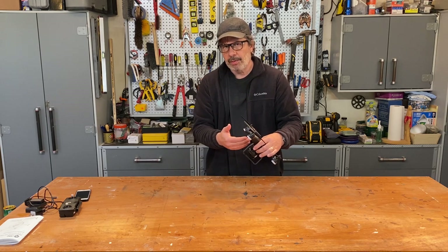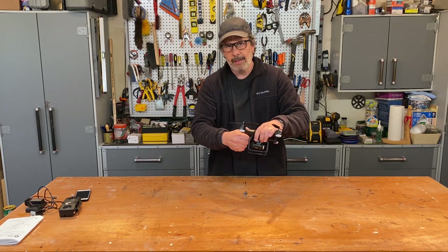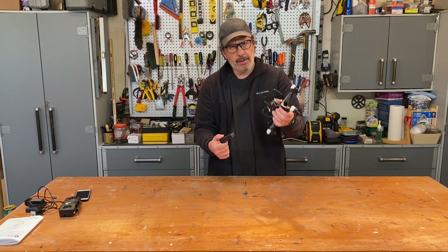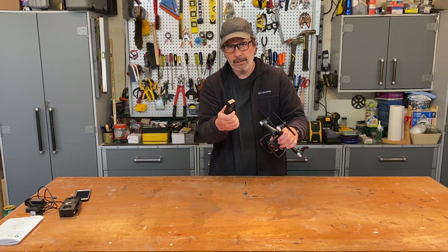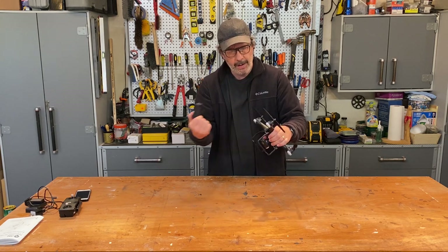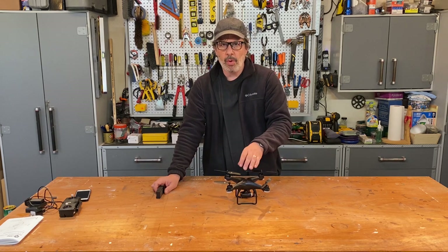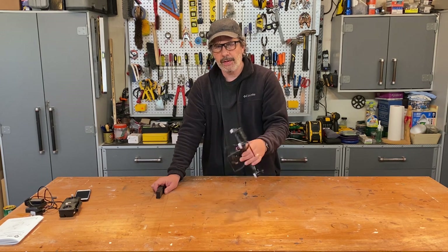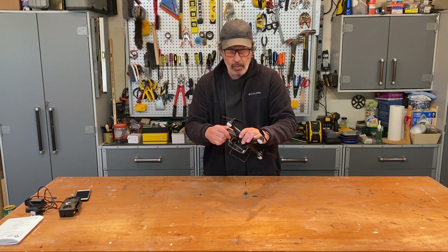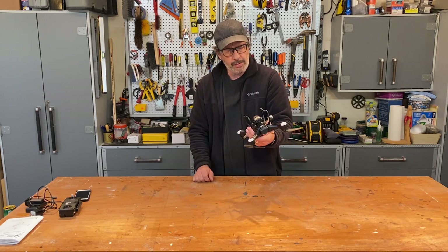The battery snaps in hard, especially when new — you have to squeeze down pretty hard to get it out. Be careful when gripping the drone; don't grab the propellers. This drone is below the weight threshold requiring FAA registration in the US — it's approximately 220 to 230 grams, which is less than a pound. Follow your local regulations.